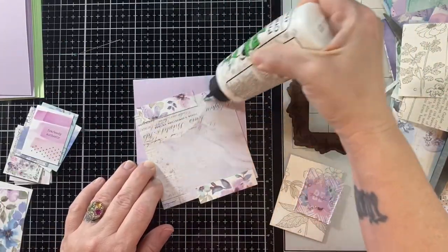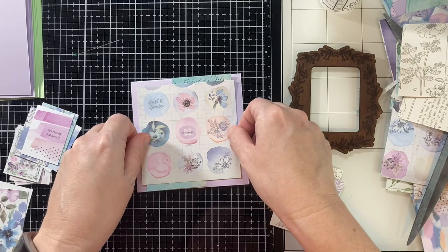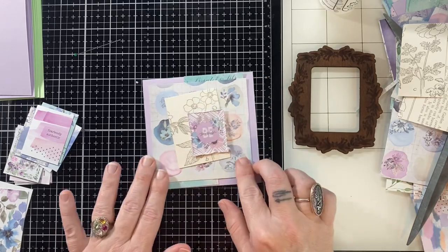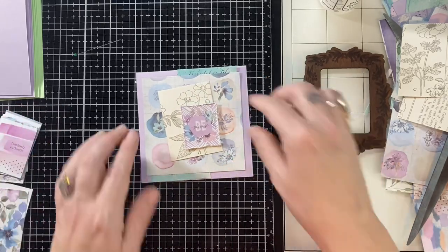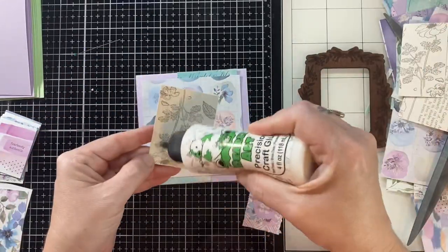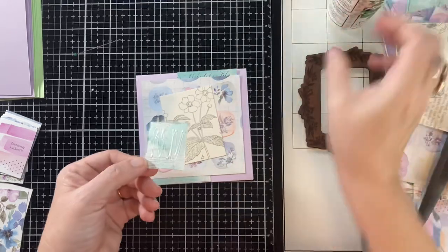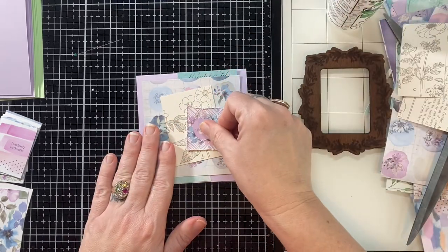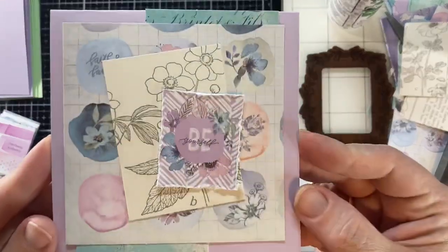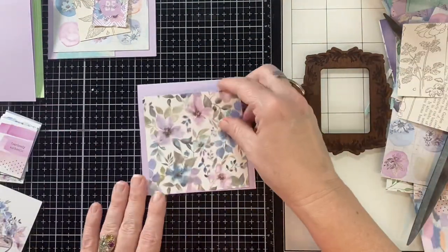I am layering things up — no big surprise, you guys know my style by now. I really love roughing up the edges of paper with my scissors. It adds dimension to the paper so you can glue it flat down, but it looks like it's popped up. It adds such a cool texture and dimension to the card, yet it's still flat — flat, not fat for the mailbox.